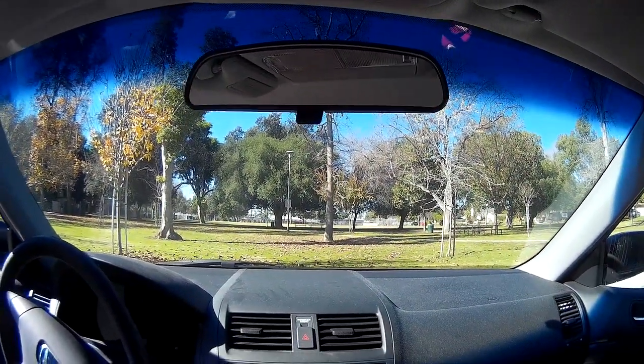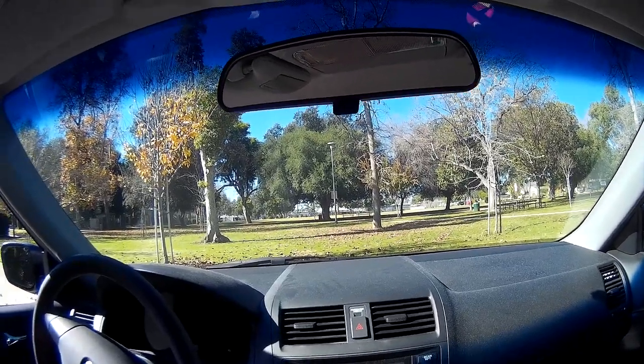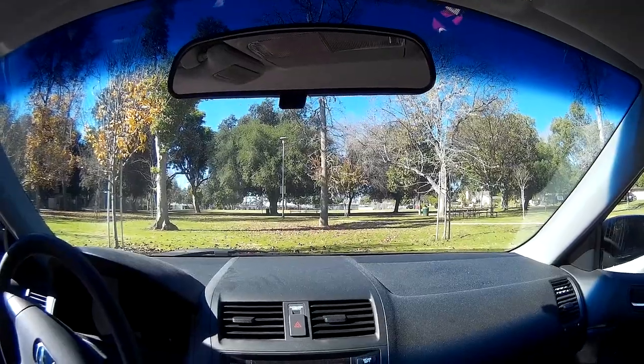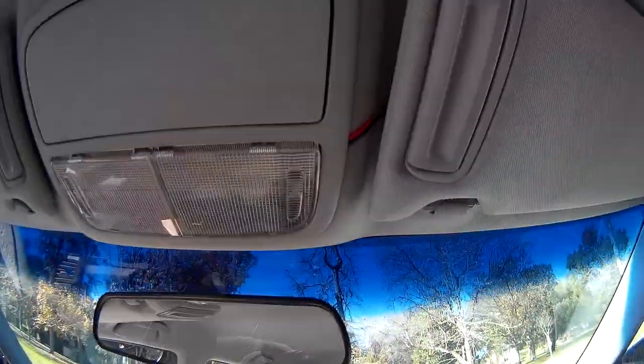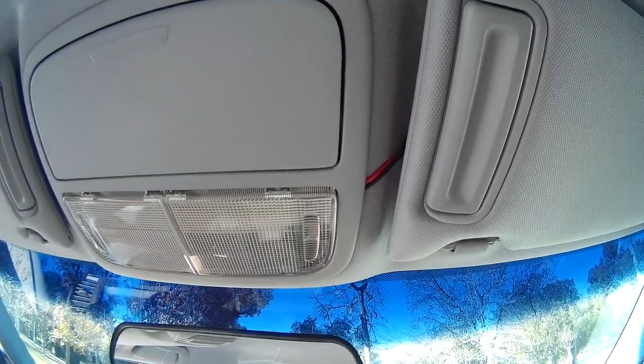Thanks for stopping by. I'm sure we all get tired of the cigar lighter plug-in, the wire running all the way around when you don't really want that kind of length. So plug it into your courtesy light. Of course you're going to lose the courtesy light.